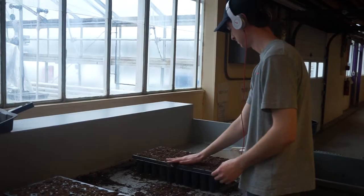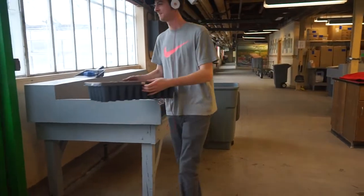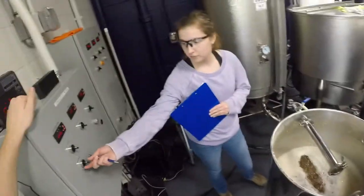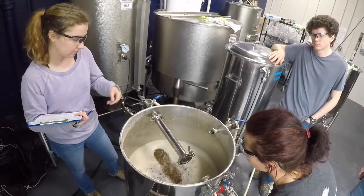During the whole process she had some extra strawberries from the farm over the summer that we were able to use. We juiced those and then added them to the beer to add the strawberry flavor.